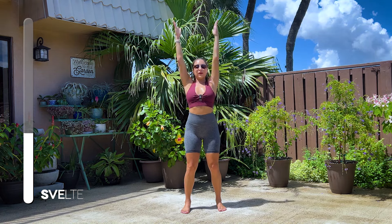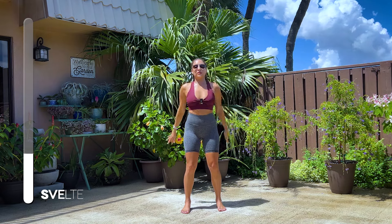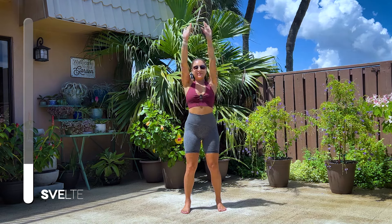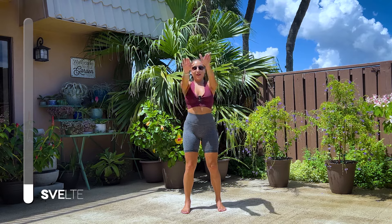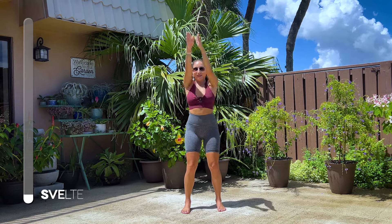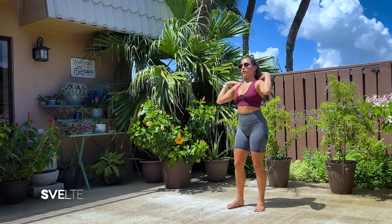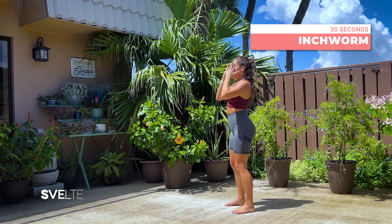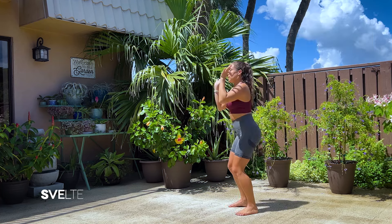Very good. Don't forget to breathe. Nice strong tummy. Very good. And three, two, one. And shake it out. Very good. Shoulders pressed away from your ears. Inchworm or reaching up and down. Let's go.